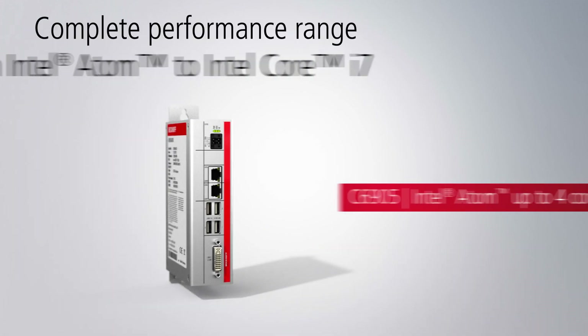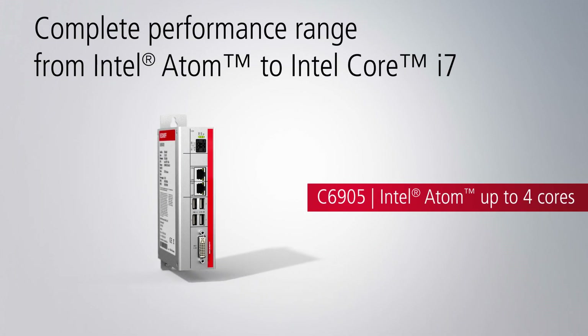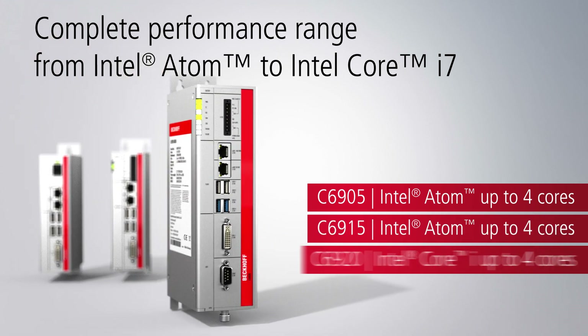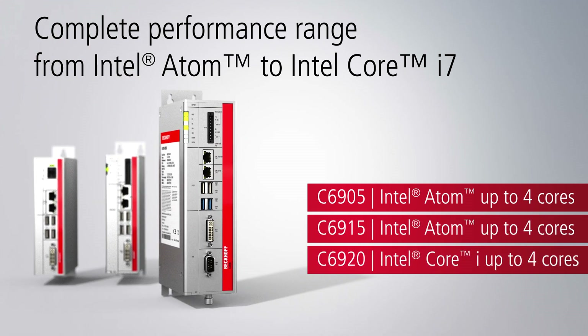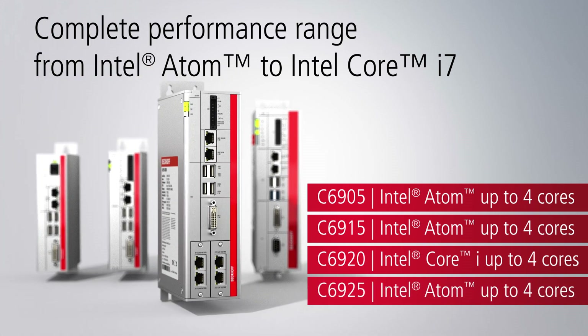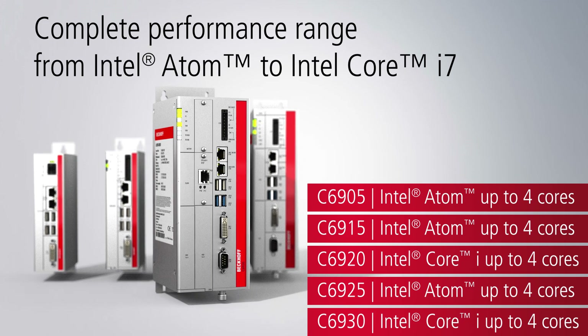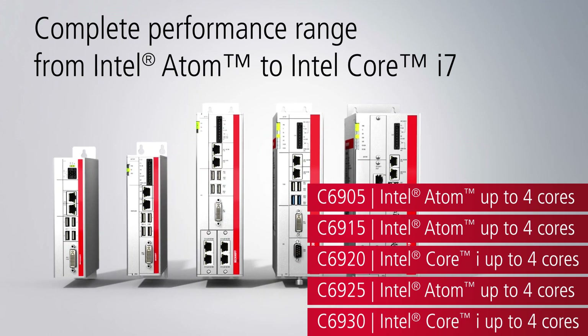Based on 3.5-inch Beckhoff motherboards, the performance level ranges from the smallest C6905 and C6915 series with Intel Atom CPU, as well as the C6920 and C6925 series, to the C6930 featuring the latest generation Intel Core i processors.